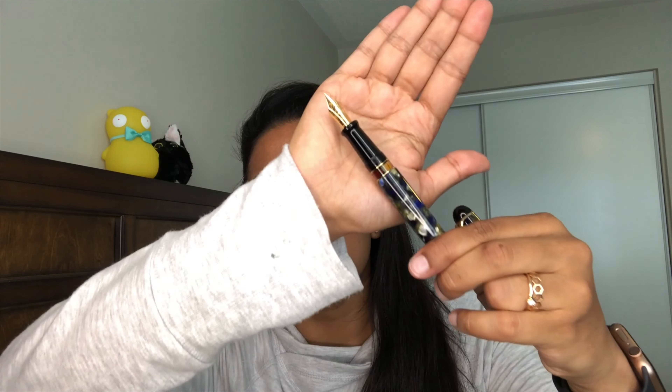That's basically it for the pen overview — let's go do some writing. Let's take a look at the nib, that sweet double broad. It looks a little blown out on camera but you'll see it in detail up close. Exquisite pen — I'm really happy. Let's go see how it writes because that's the best part.